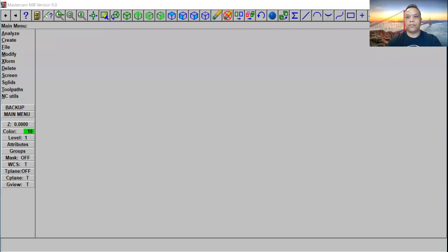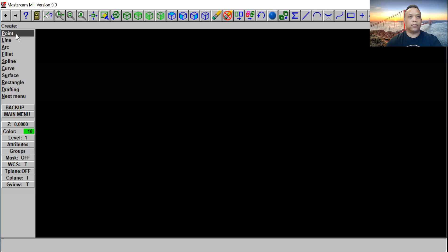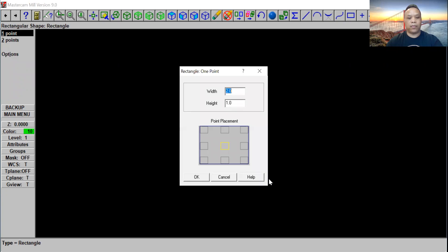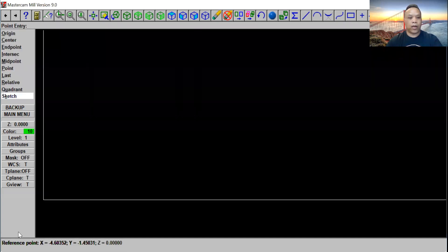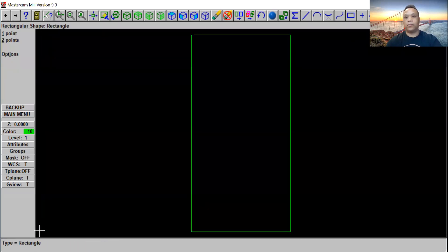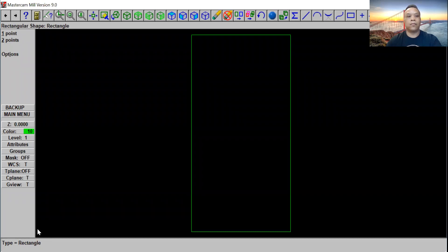Let's go to MasterCAM 9 and click main menu. Go ahead and click on create, rectangle, one point. We're going to use 48 by 90. Click on this corner right here and click OK. Drag all the way to the bottom left and click it. Click escape. Alt F1 to put it in the middle of the screen.